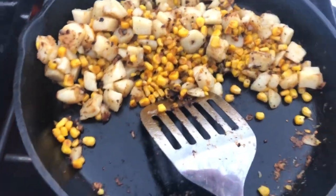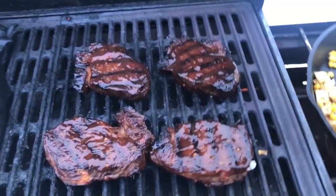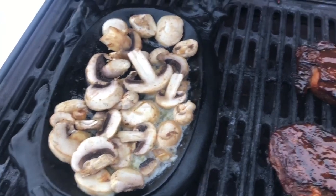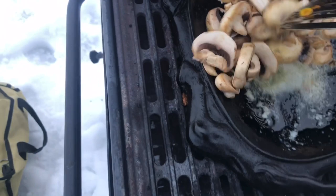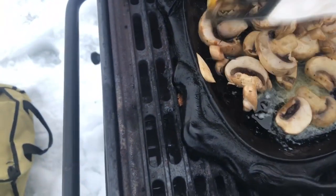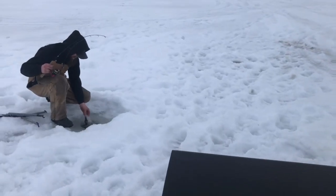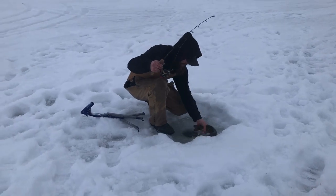Suppertime! We got some corn and potatoes — canned corn, canned potatoes — something quick, some elk steaks from our harvest this year. Mike was generous enough to give us some rib steaks, and some sauteed mushrooms with a little bit of garlic powder on top, and some garden fresh beets — just cooking some supper. Of course the jaw jacker goes off when you get busy — first pike of the day!